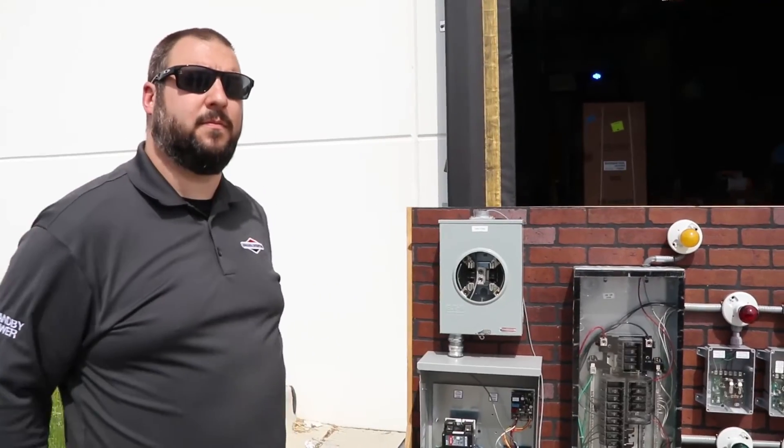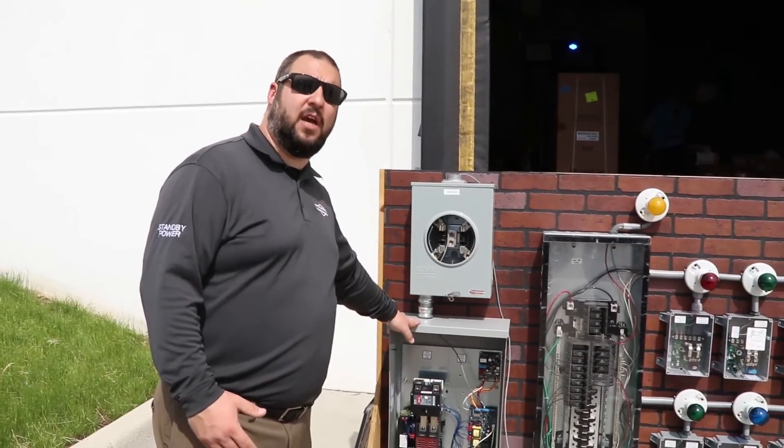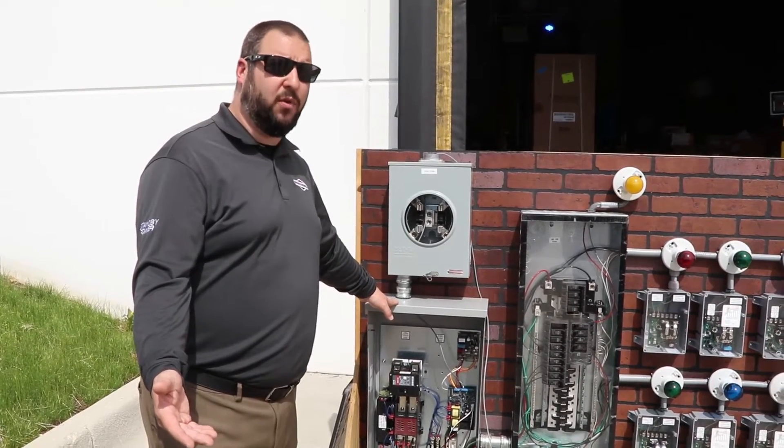A standby generator works with a transfer switch and powers hardwired things in the house. People looking for a portable think they can just plug in their hardwired equipment, but the problem isn't the portable generator itself — it's the lack of awareness and preparation. You can get a manual transfer switch to power back into your house safely. The biggest danger is back-feeding through a dryer outlet, which causes imbalanced voltage and can damage everything running at 120 volts. Beyond the fire hazard, you can become liable for injuring or killing utility workers who believe a line is dead while you're sending current back out onto it.